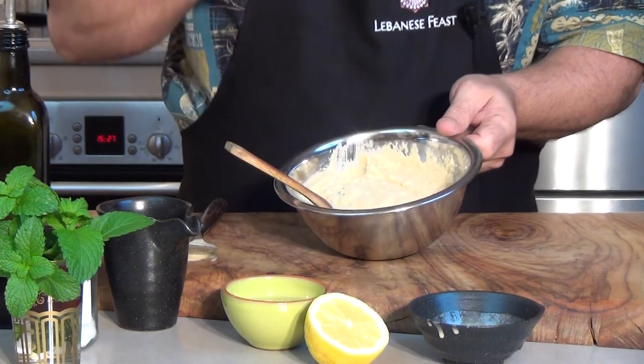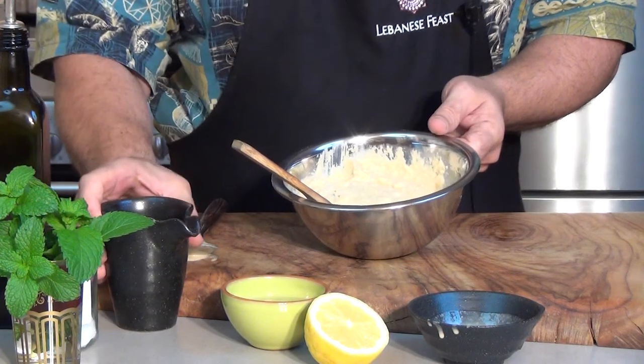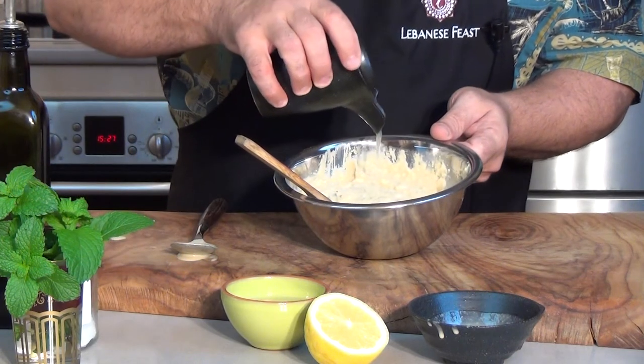Then add most of the lemon juice and mix in well. Do a taste test, and if the mix needs more lemon juice, add the rest in.